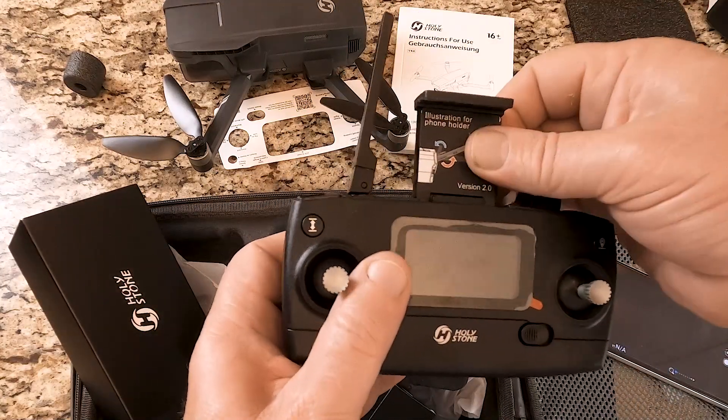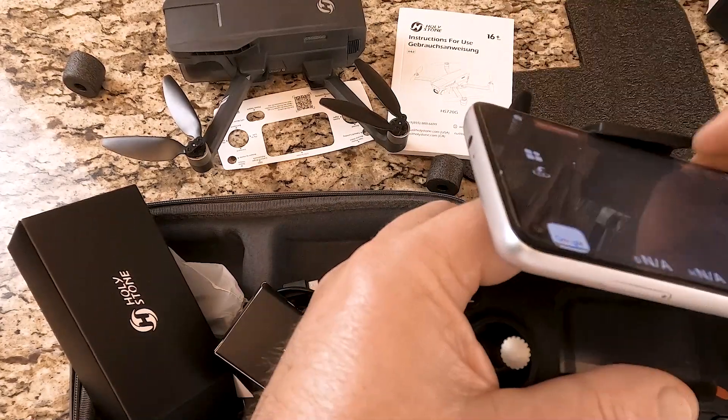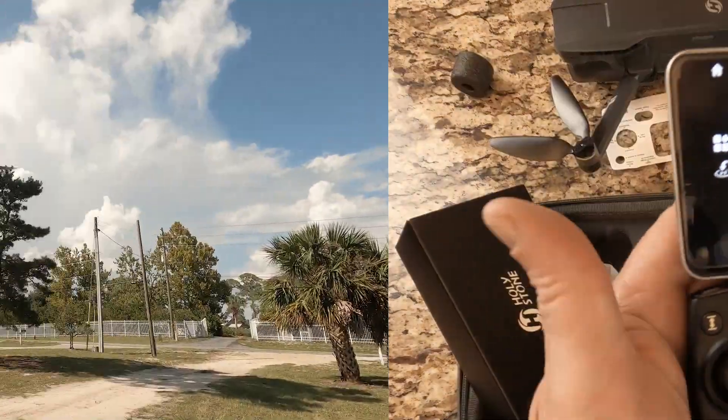I had a little trouble with the phone holder — I was just afraid of pulling it out too hard. But once I got it out, it went straight in there.